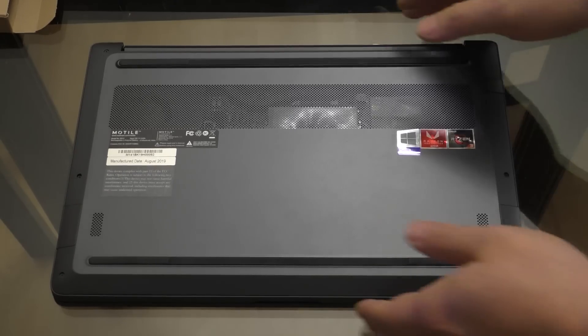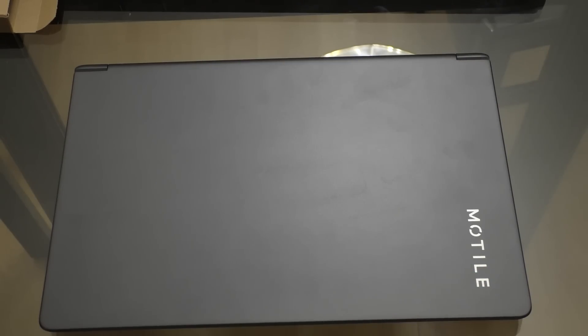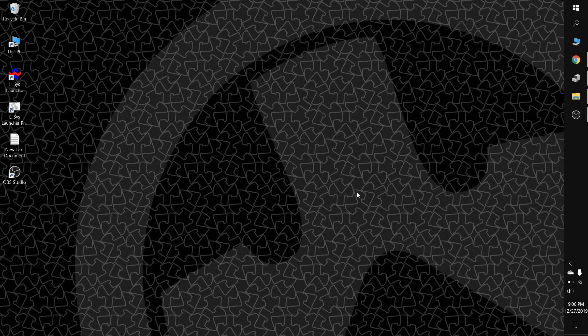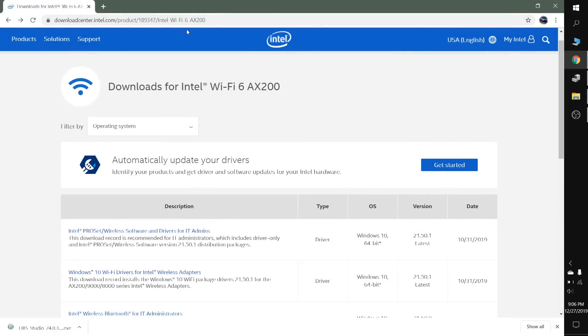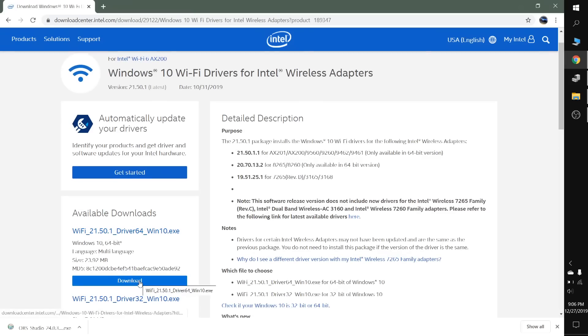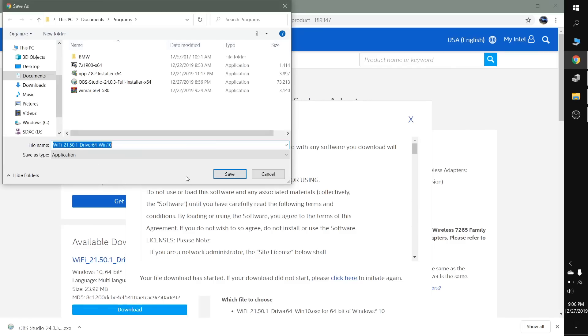That's it for putting the actual hardware in. Now there are some drivers and the SSD we'll have to format and install, so we'll turn the laptop on and get to that. Now that the computer is booted up, the first thing I'm going to do is install the driver for the new Wi-Fi card. I'll open up a browser and go to Intel's download site — you can see the URL up here — and once there we'll go to Windows 10 Wi-Fi drivers and scroll down to get to the download button. This is a 64-bit OS so I want the 64-bit version.